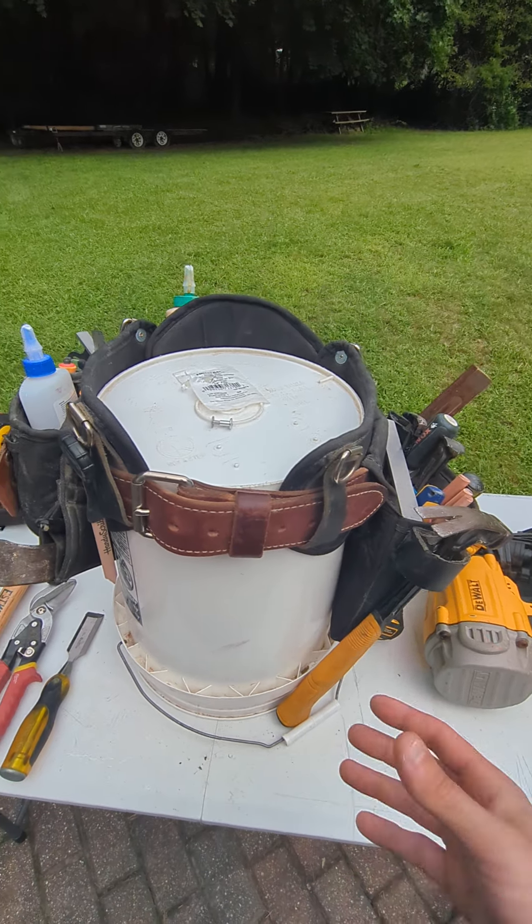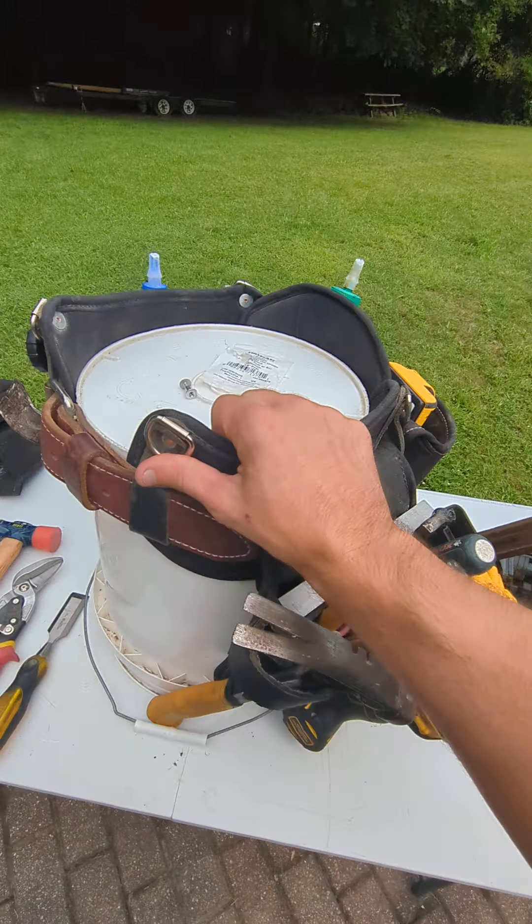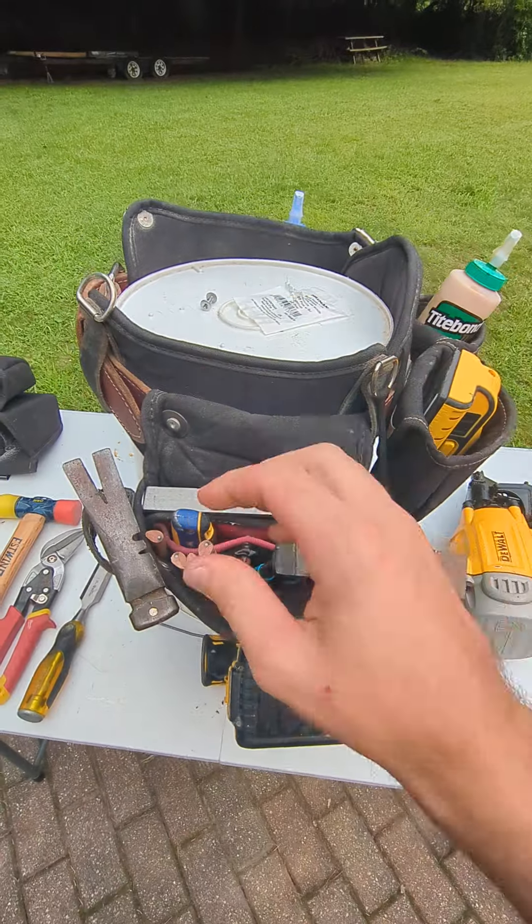This is my customized tool belt. It's mostly Occidental, but I did use a bunch of Chicago screws and washers to make it how I want. It's great to have the Occidental hip buddies because then I can just throw suspenders on whenever I feel like it.